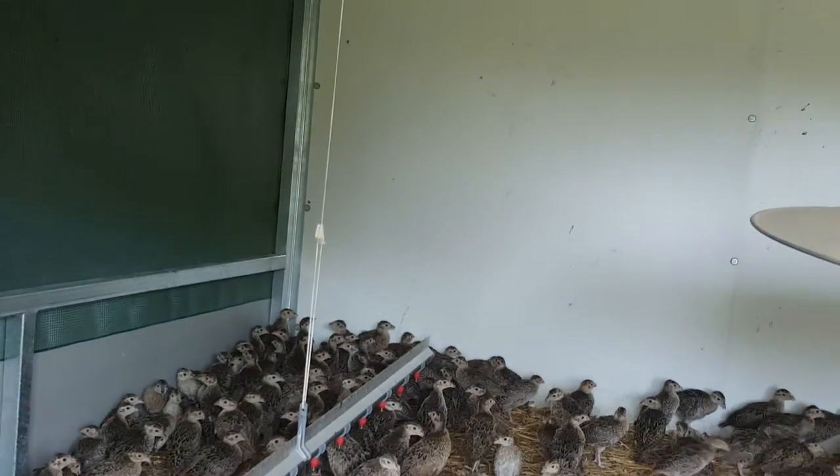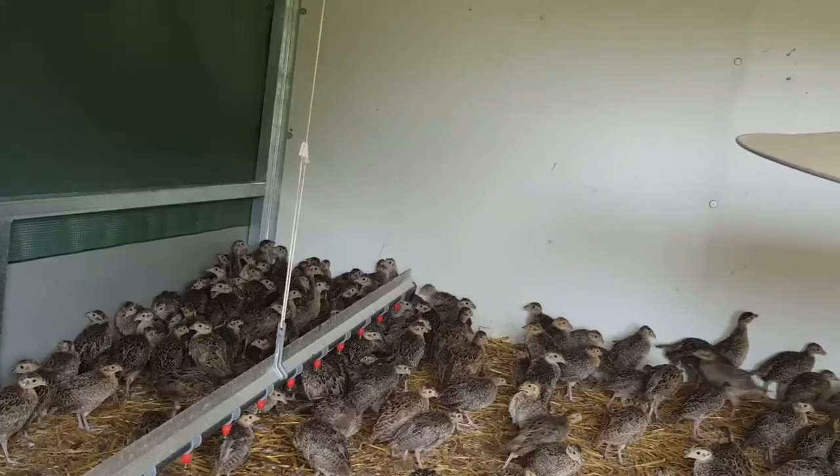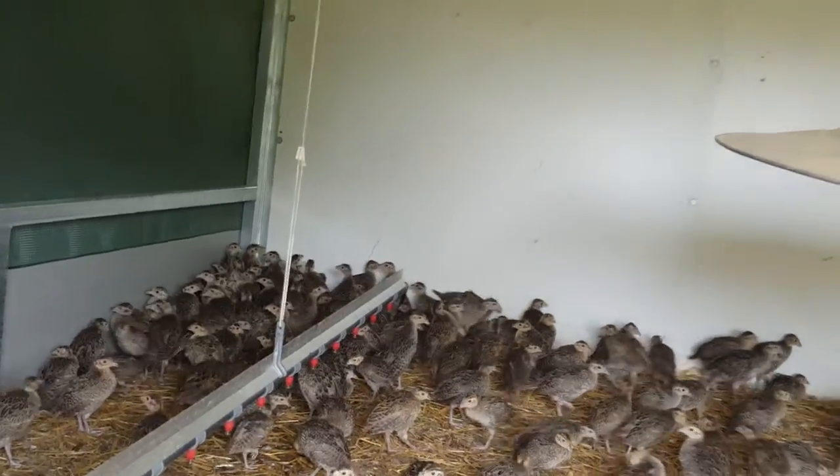There's a simple toggle adjuster, so you can adjust the height of the bars easily as the birds grow, and for initial setup it's a one second job that just slides and locks.